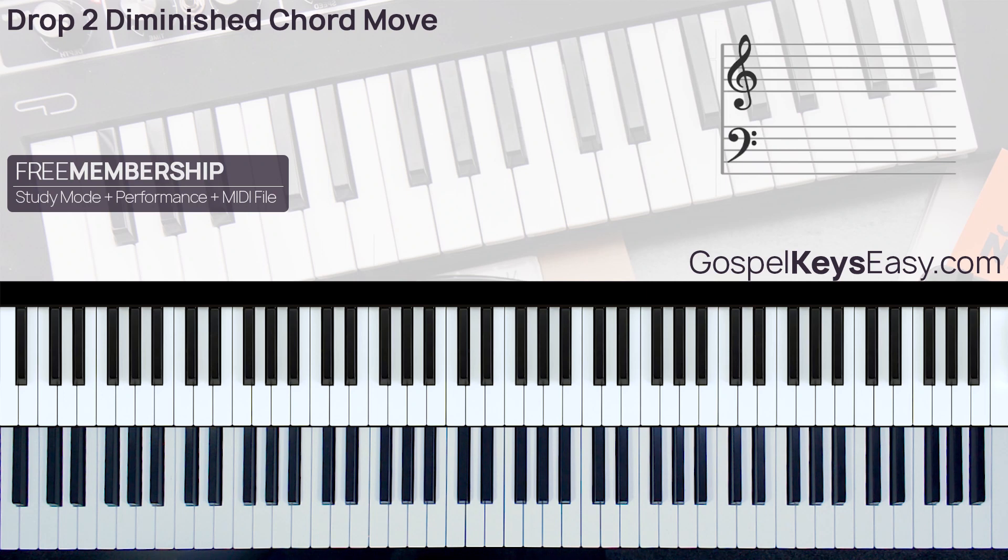As you can see, this is a very nice passing chord that can take you to a nice drop two chord two.